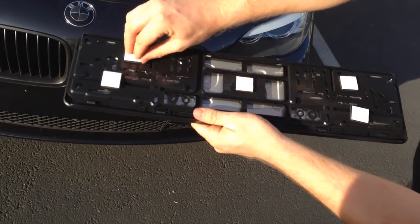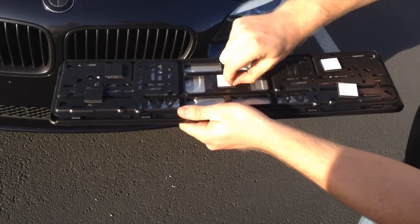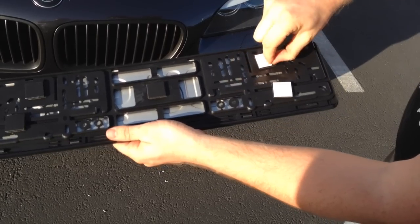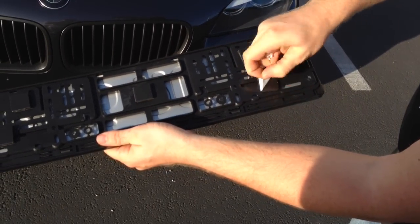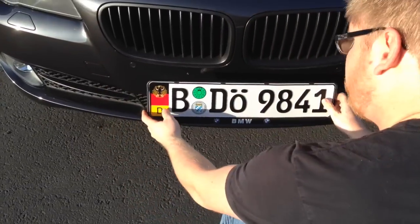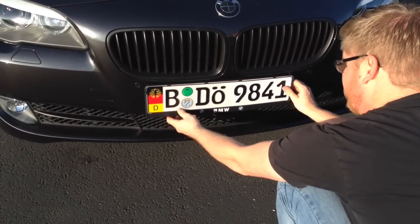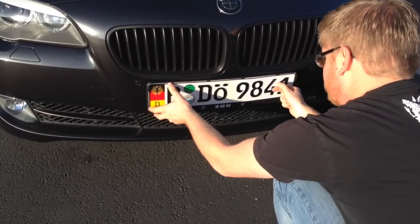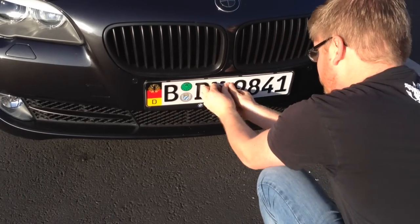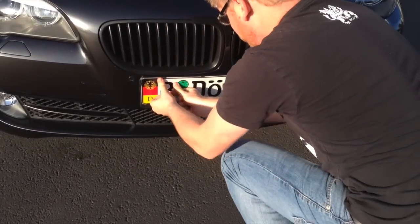Now remove the other half of the backing for all squares. Before attaching the frame, take your time to line it up to the center of the vehicle. If you make a mistake and try to reapply the frame, it will not stick as well, so be sure to get it right the first time. Remember to firmly press the plate onto your vehicle so that the adhesive can do its job. Once mounted, do not remove the plate and frame from the vehicle for at least 24 hours to allow the adhesive to fully set.